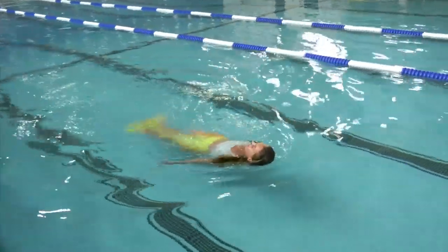Another thing to keep in mind when you're swimming in a mermaid tail: always swim with a buddy. Never swim alone.